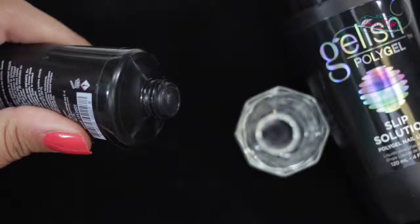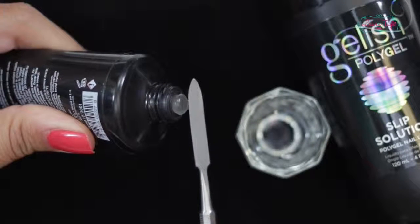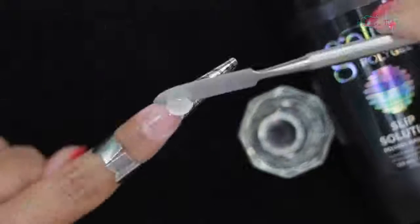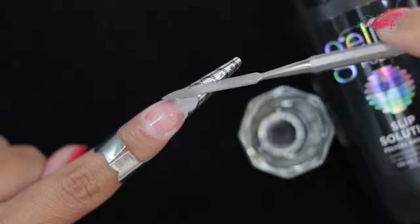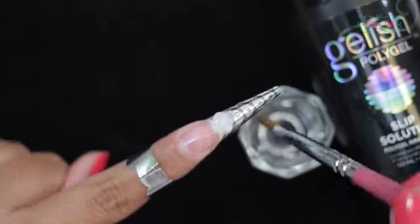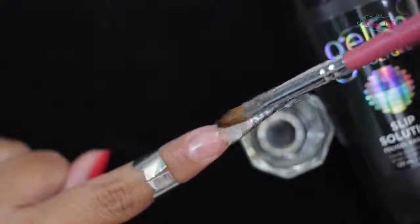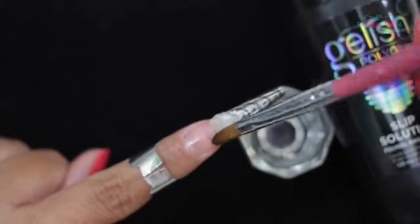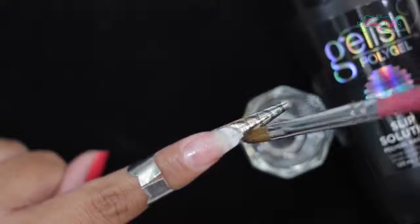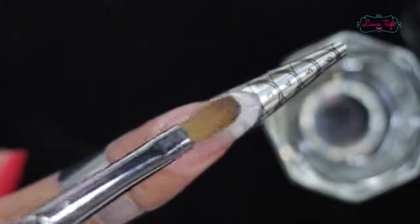Next we are going to take a small bead of gel using our spatula. We are going to place it on — in this case I'm going to sculpt an extension first — so we are going to place it on the free edge of our nail. You see how I just placed it there and it doesn't move at all? Only when I manipulate it. We are going to sculpt it by dipping our brush in the slip solution. So by doing this our brush will be totally wet and is going to help you sculpt the gel perfectly. You can spread the gel to one side or the other, any way you like — one side longer, one side shorter — and it will even out on its own quite evenly.